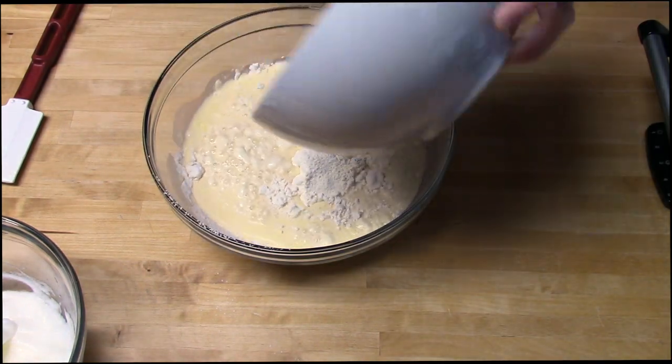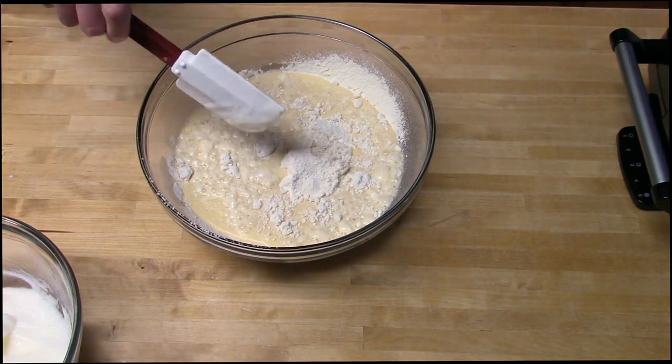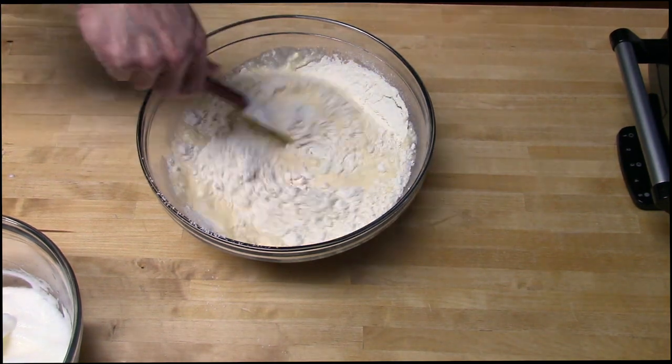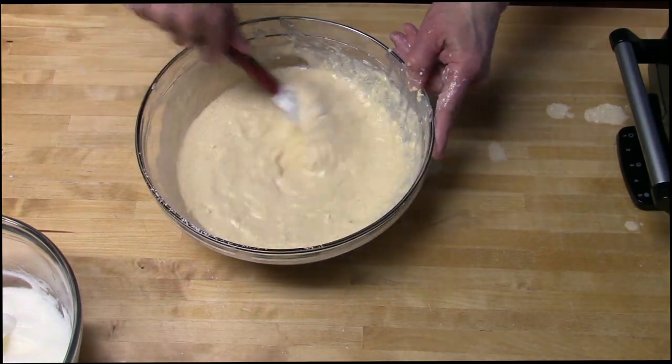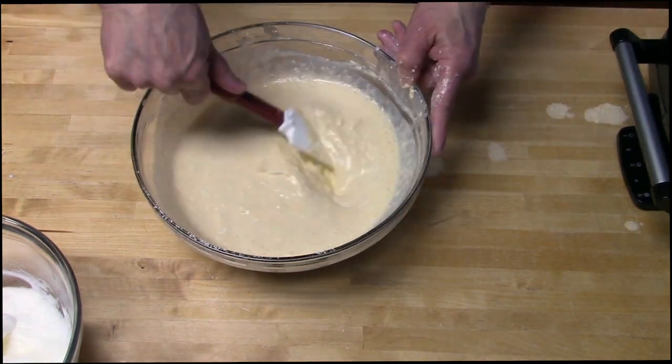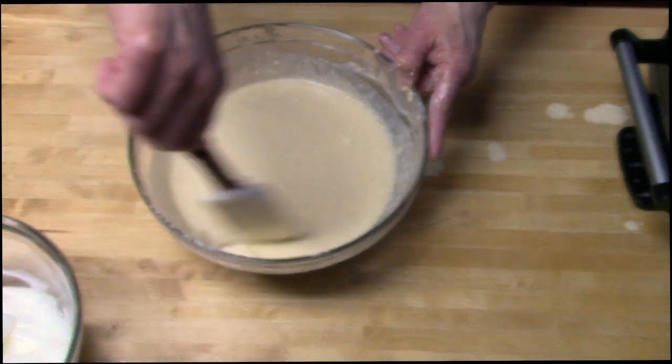Add the wet ingredients to the dry ingredients and stir gently to incorporate all the ingredients. You want to leave a few lumps in there — you don't want to over mix this. You don't want to over activate the gluten, but you don't want it too lumpy either.